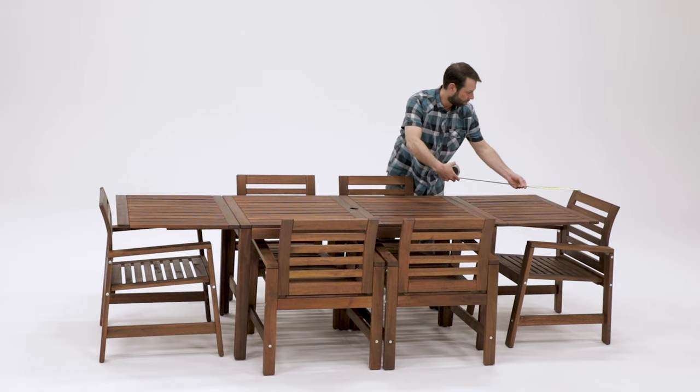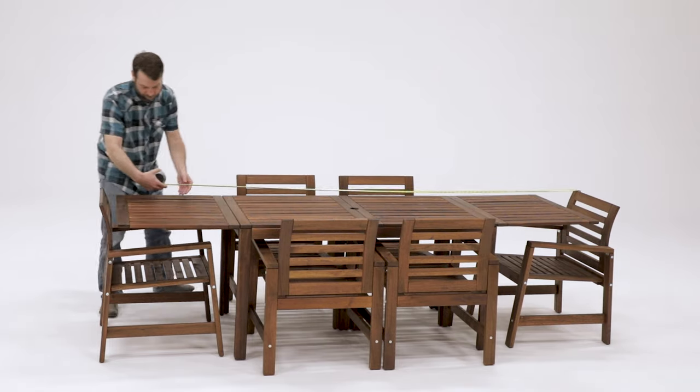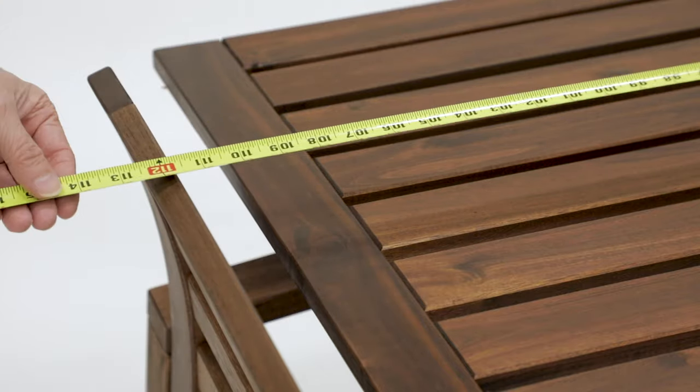For the length, repeat the step for the width using the long side of the table, measuring from the top of one chair to the other. Use these dimensions to choose the best cover size.